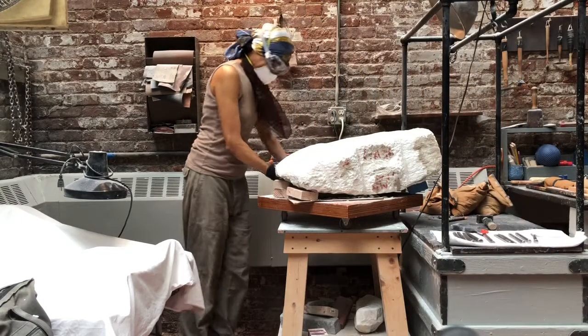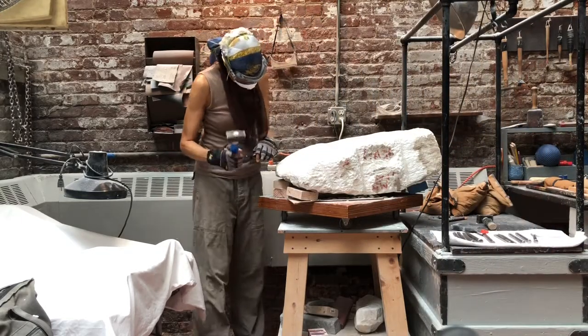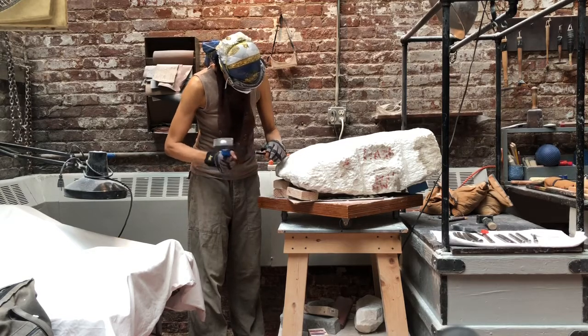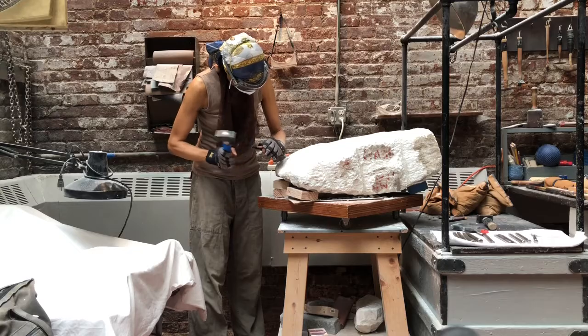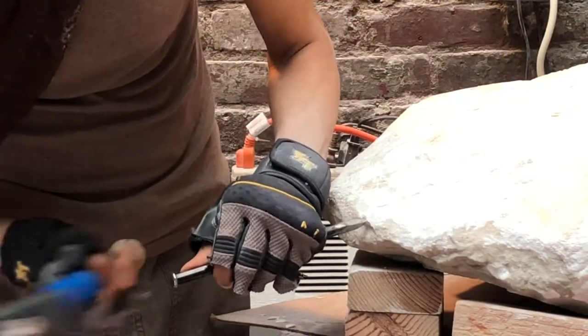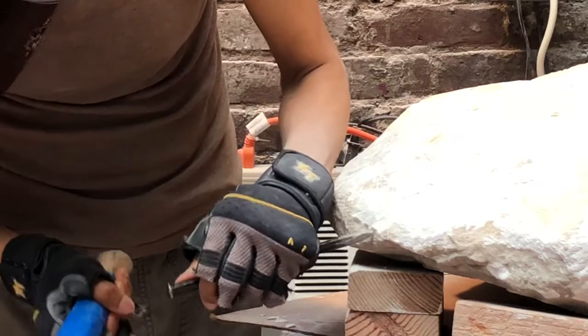I'm starting this piece of white marble. It weighs probably close to 500 pounds. I'm starting at one end and just taking off material. Here it's a little bit closer so you can see what's happening.